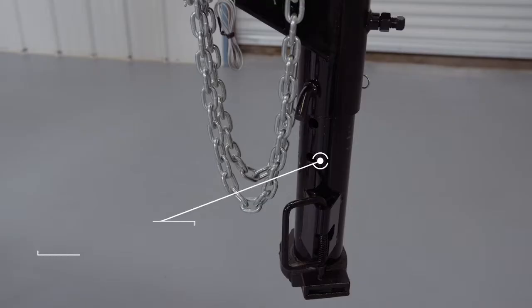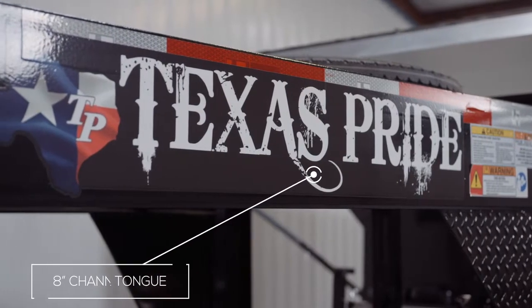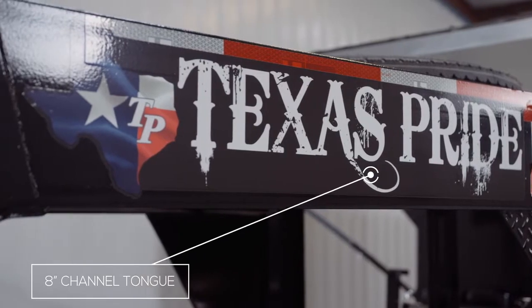On the front of the gooseneck version you have a four hole adjustable gooseneck coupler. Behind the coupler this model has an 8 inch channel tongue as well.